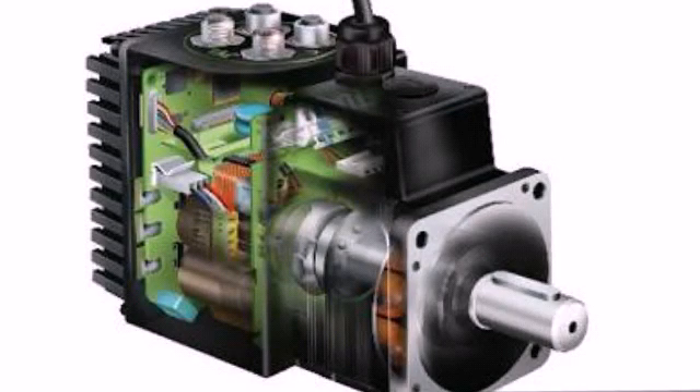Hi guys, I'm going to tell you about AC servomotors in Special Electrical Machines, for B.Tech final year Electrical students and Polytechnic final year Electrical students.